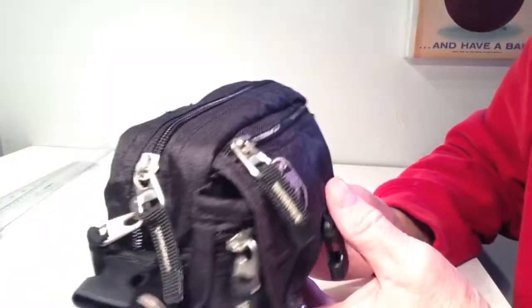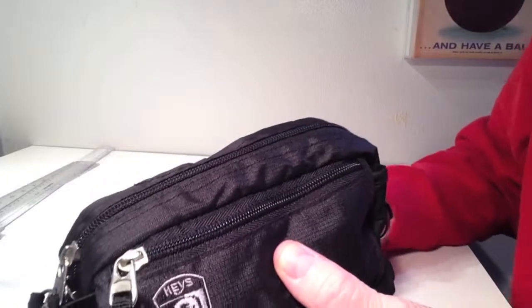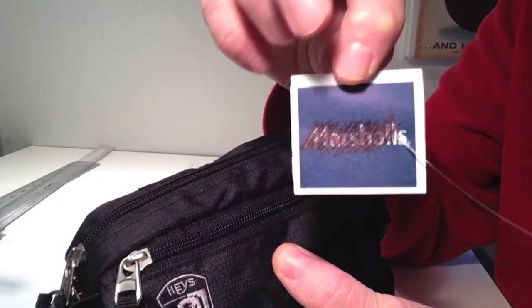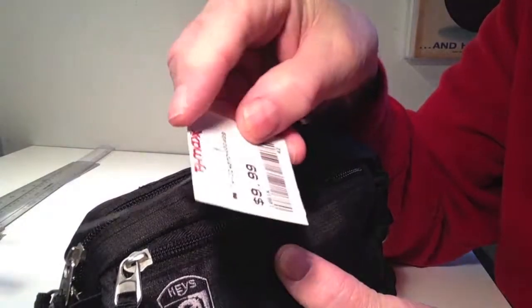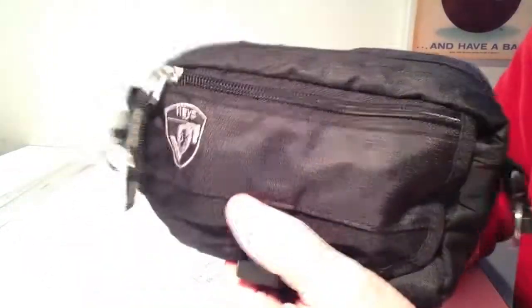I think it's going to come in real handy, and for $9.99 at TJ Maxx it's pretty good. Also, TJ Maxx is the same as Marshalls — I noticed they crossed out Marshalls and put TJ Maxx on here, so you can probably get it at either place. That's my quick tip for this time.